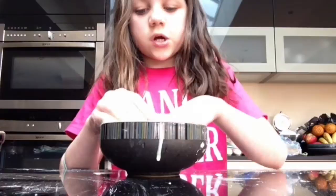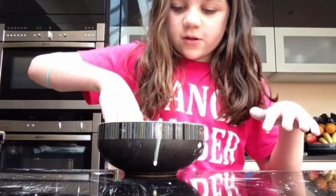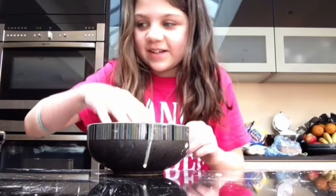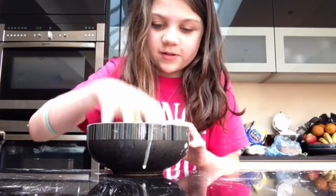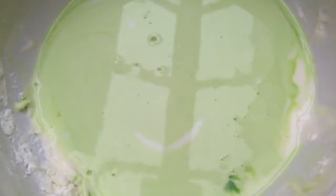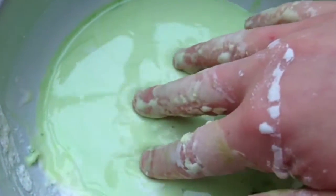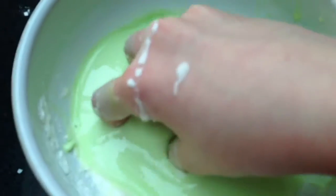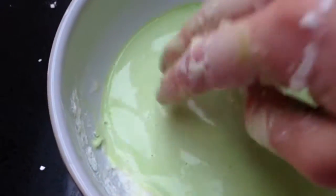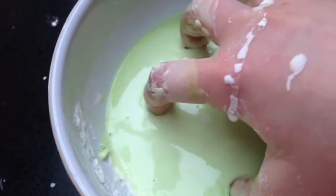It is messy, but it does feel amazing. Like if you just go like this with your fingers on it, it's really cool — especially with the food colouring. This is it: if you just go like this it feels really good. It's really, really good — this goo is amazing.